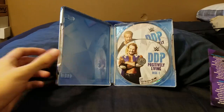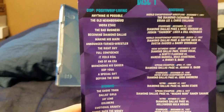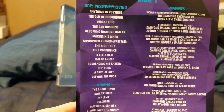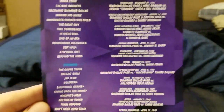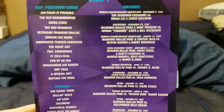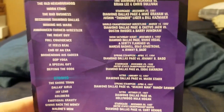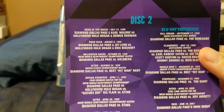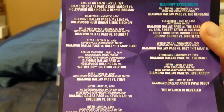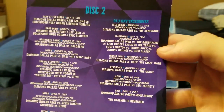Here are the chapters — here's the documentary for DDP: Positively Living, so there are all the chapters. You have extra stories as well on the Blu-ray. And here are all the matches on disc one — you guys can pause and read them. Then here's disc two with the rest of the matches, and of course you have the Blu-ray extras as well. So that's the complete artwork and everything with the Blu-ray Steelbook.